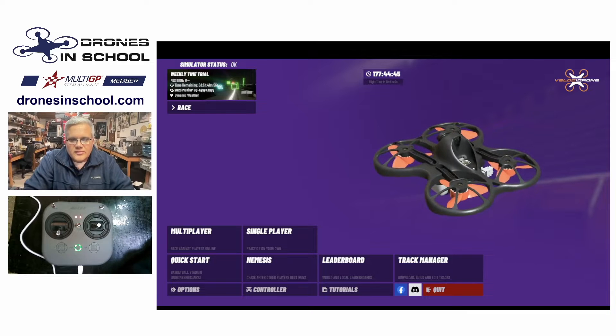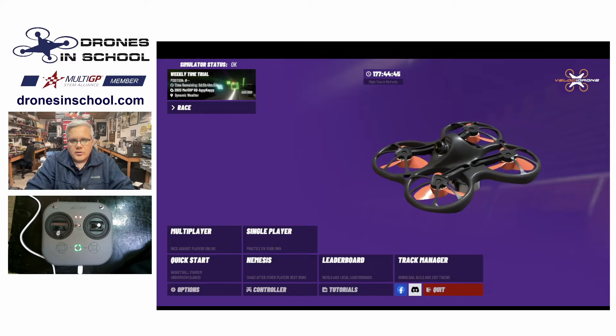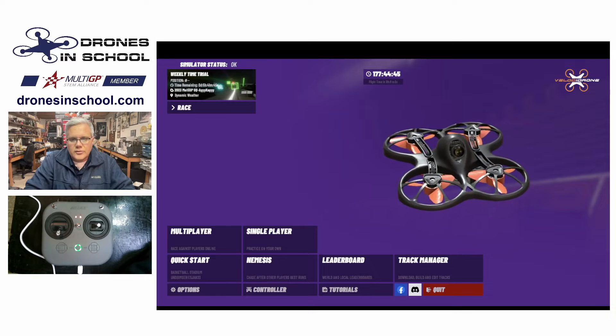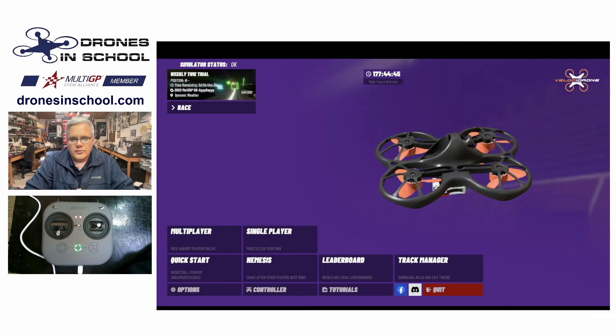Hello Drones in School community. This is Tad Dauss with Drones in School, here to talk to you about the new release of Velocidrone — the March 2023 release — and how to set up your controller in this new version. It's not a whole lot different than it was before, but a couple of little changes, so we wanted to make a little tutorial for you.